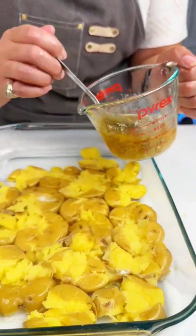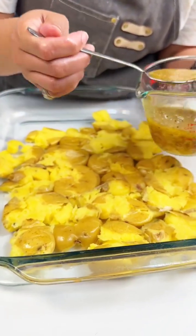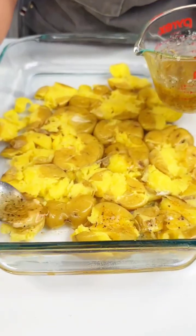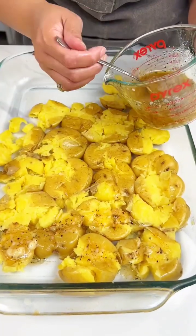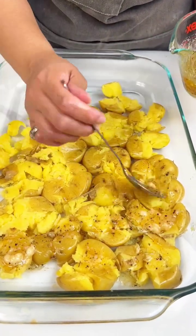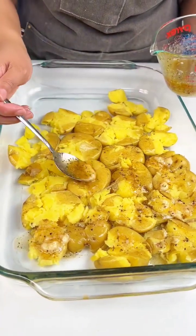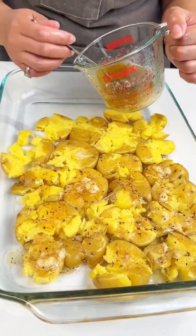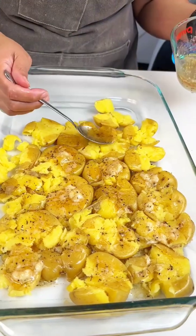We are just gonna spoon this good stuff right on over our potatoes. You want to make sure your oven is preheated to about 350. The potatoes are already cooked, remember, so it's not like you have to do a bunch extra to them after.